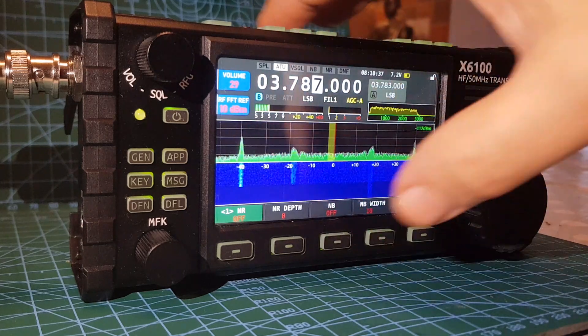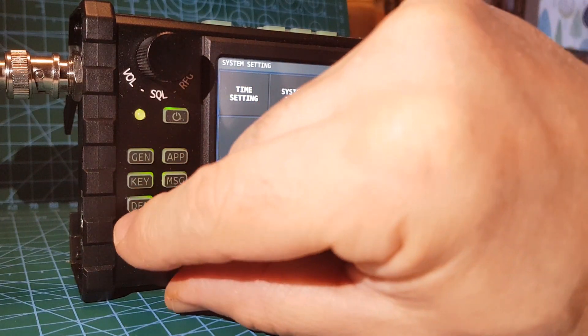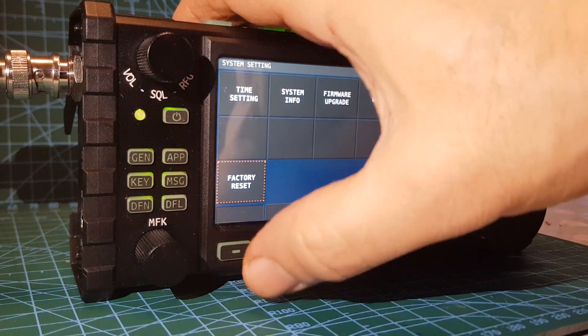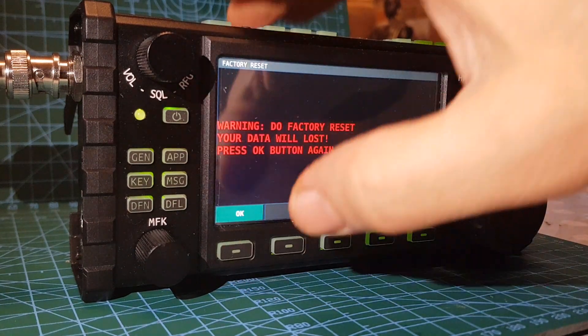Going to system, then factory reset, and see what happens. There we go — factory reset, just quickly do that.